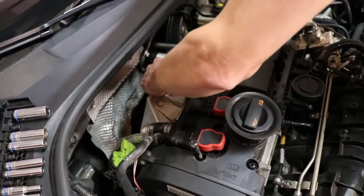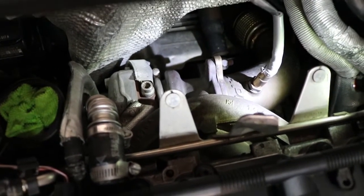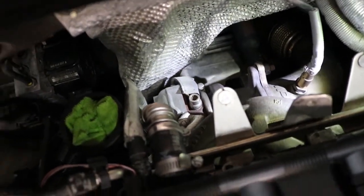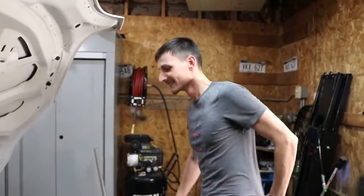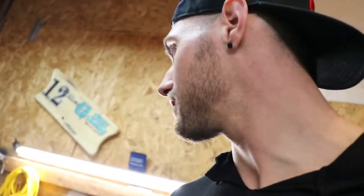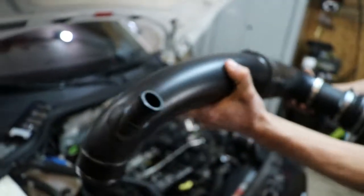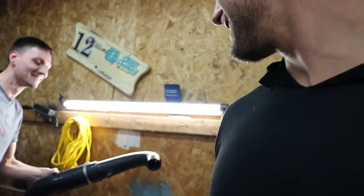Alright, we've reached the turbo. We've got the intake off — it's a big intake, really girthy. We also got the heat shield off, so the turbo is exposed.